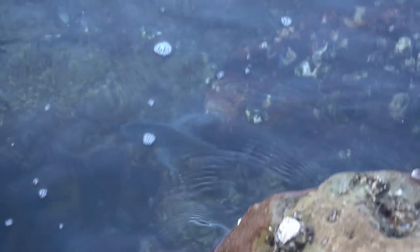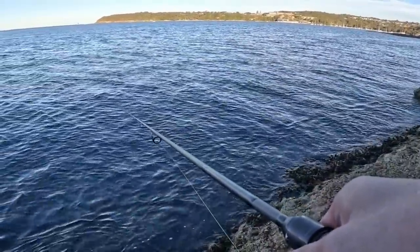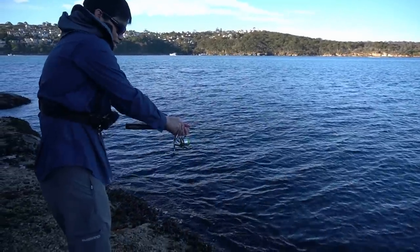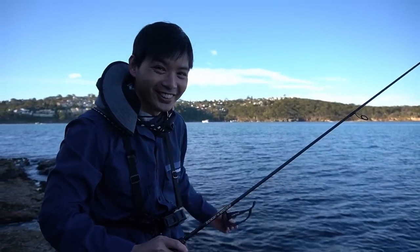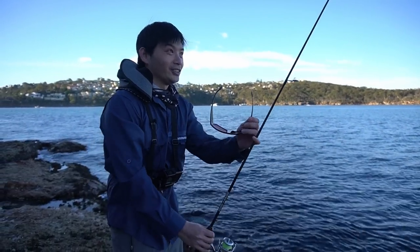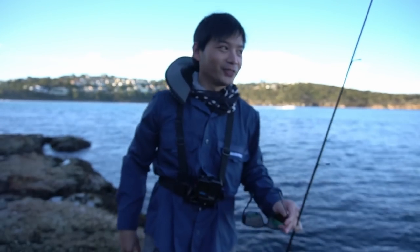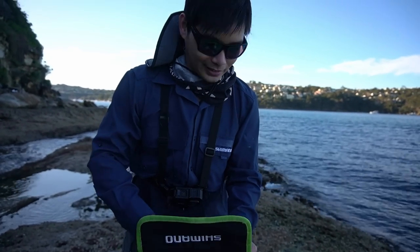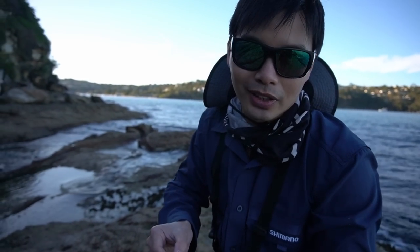It looks like a bream but we know it's a trevally. There we go, there we go — that was just right here, I was just paused. What have we got here? Fighting me — oh no, got me. That was just right at my feet. The lure's gone — skis, that's rough, that's not good. Wasn't a knot failure, that's some sharp teeth. Anyway, we'll go fix that up. I was using squidgy biotuff paddle tail — this is almost the exact same thing but in the wriggler tail, same colour. Should be fine.